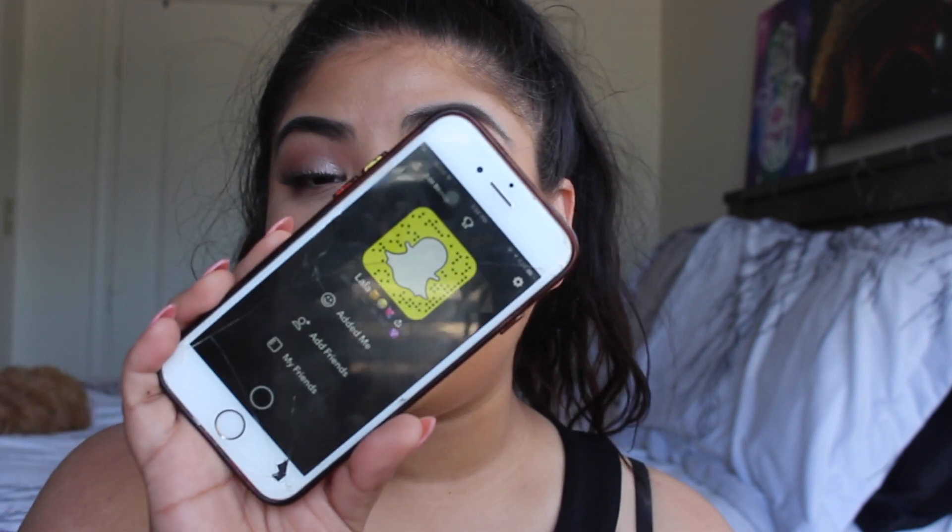Welcome to my channel! Today I did this very easy pink champagne look that you can use for Easter or any other day. Remember to give this a thumbs up and subscribe down below. Also follow me on my social medias. I hope you like this video — let's get started!